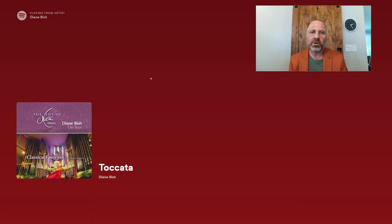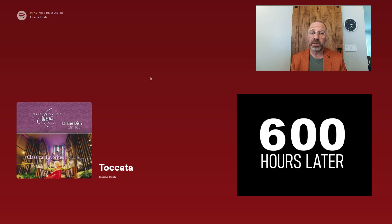I spent 600 hours listening to the great Diane Bish. But a lot of you don't listen to Diane Bish, so you don't have a reference. When I say this thing can handle Bish, you don't really know what that means. So I actually started listening to something different.